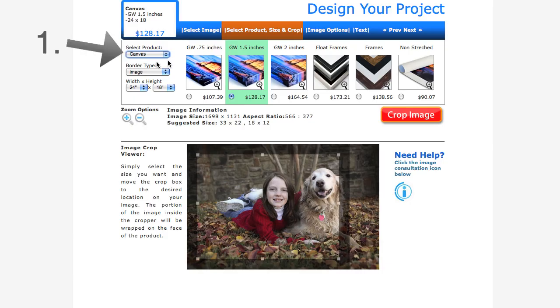Once my image has been uploaded, I need to select my product. I can select between Canvas, Photo Paper, Aluminum, or Wallpaper.